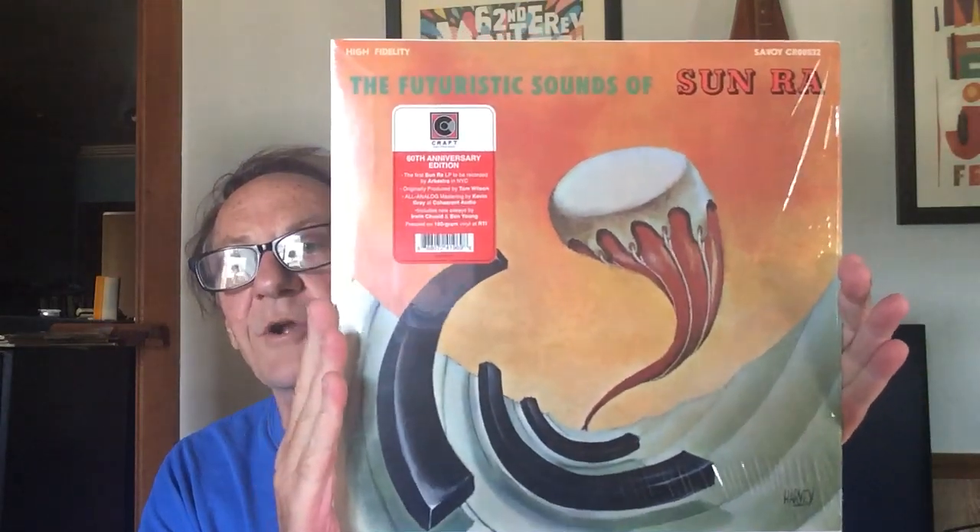The way this was recorded reminds me of those contemporary jazz recordings of the late fifties, early sixties — very nice sound. Sun Ra's catalog goes from this kind of stuff all the way to really far-out stuff. I think he died in the nineties, but they've carried on. John Gilmore kind of carries it on — they still have the Sun Ra orchestra. The Futuristic Sounds of Sun Ra in stereo on Craft Recordings — really good, really good.